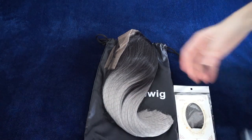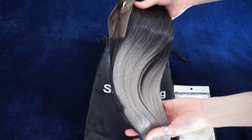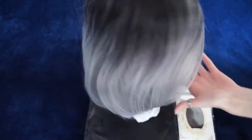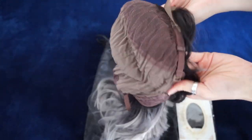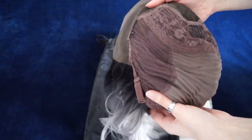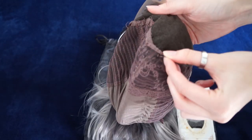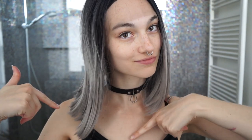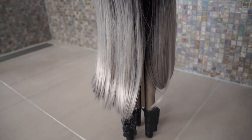Taking the wig out of the bag for the first time, I was immediately very impressed with how soft it was. Looking on the inside of the cap, you have the elastic closure in the back, and the three clips on the front and sides, as per usual. This is what it looked like the very first time that I put it on — it has the uncut lace in the front, and the ends are flipped one direction. This is the before shot of the wig.